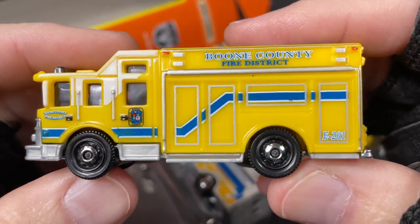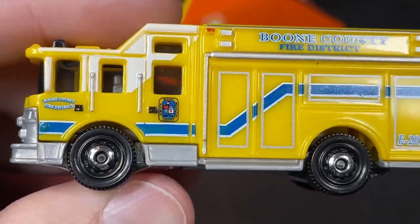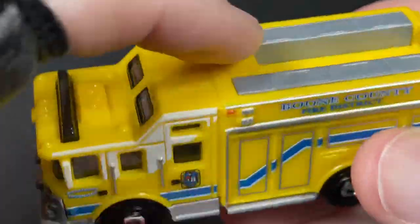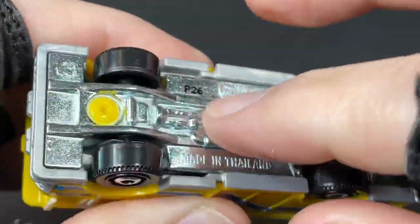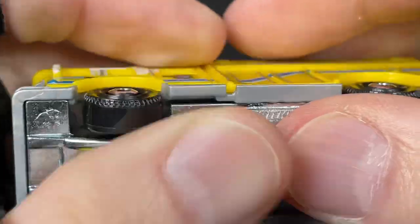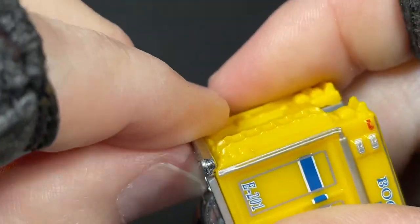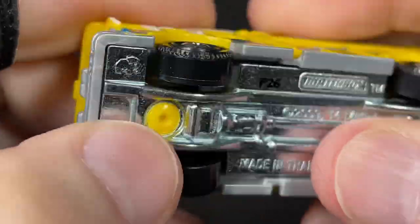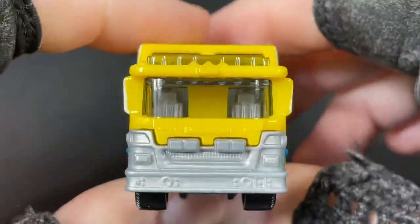Boone County Fire District. Let's check it out really close and see all the little details on this one. First of all, this one is all plastic. The top is plastic, and I'm not sure — this feels like plastic too. Yeah, I think this is a completely plastic Matchbox. All plastic.